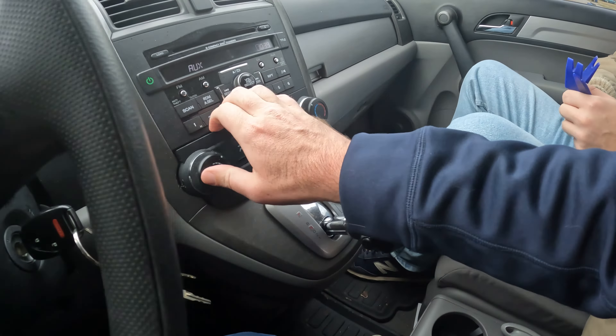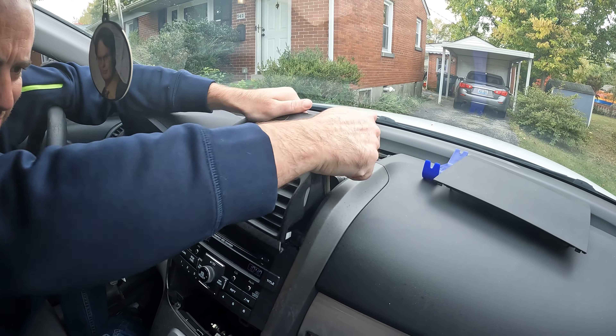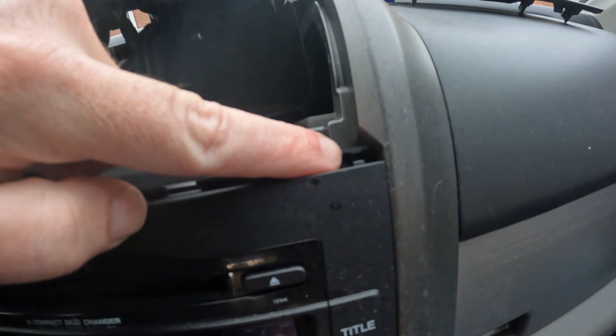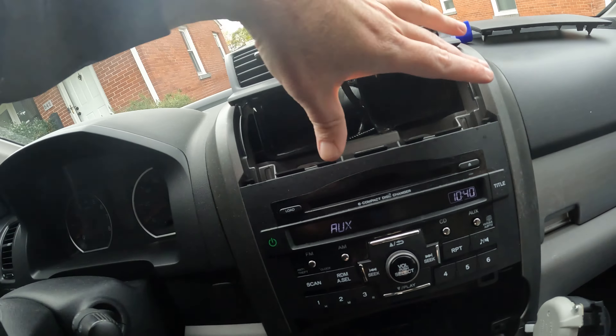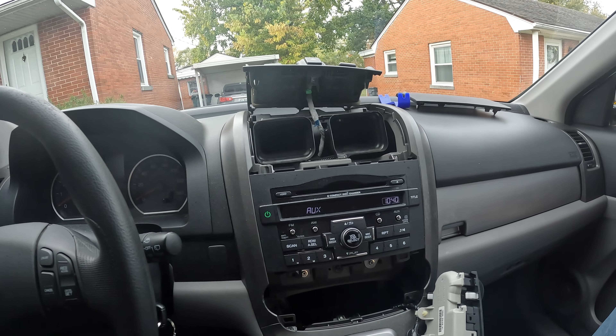Then just put that over to the side. Now I need that guy — one of these. Right here, there's a little thing. Put that to the side. So now we've got two bolts here. Looks like they're eights. And then there's two bolts up here that appear to be eights.